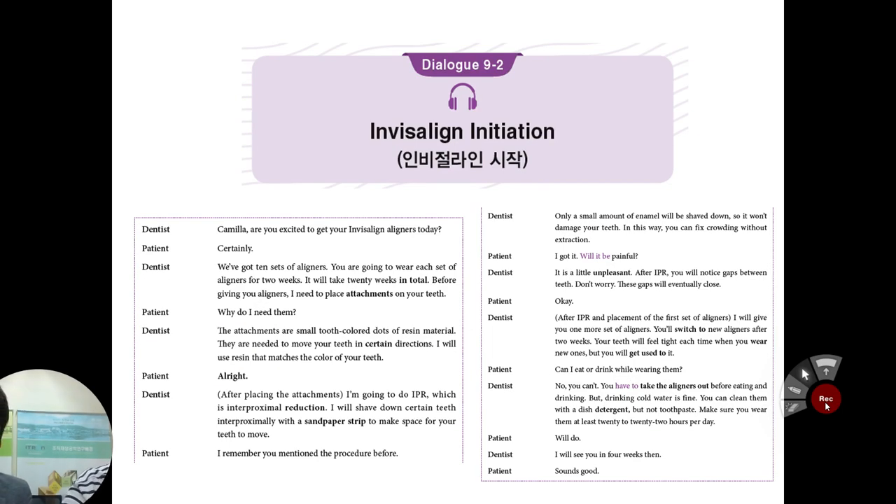Jesse, are you excited to get your Invisalign today? Certainly. You've got 10 sets of aligners from the company. You are going to wear each set of aligners for 2 weeks, so it will take 20 weeks in total. Before giving you the aligners, I need to place attachments on your teeth. Why do I need them? The attachments are small tooth-colored dots of resin material, and they are needed to move your teeth in a certain direction.